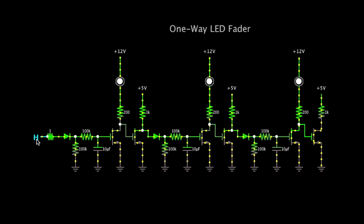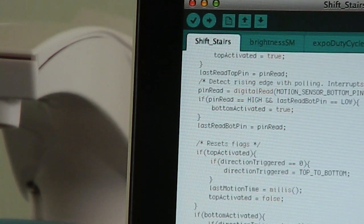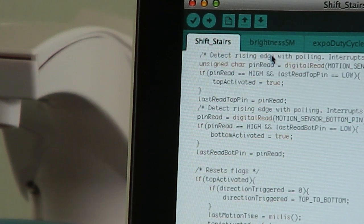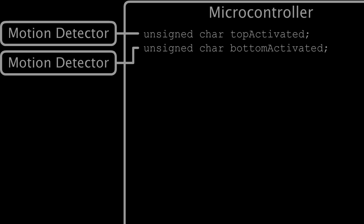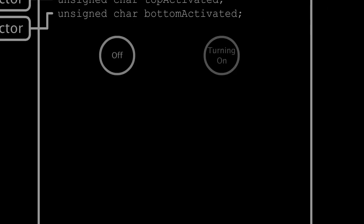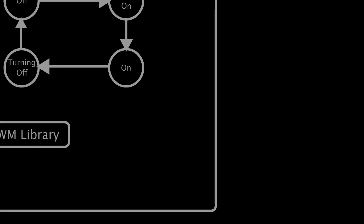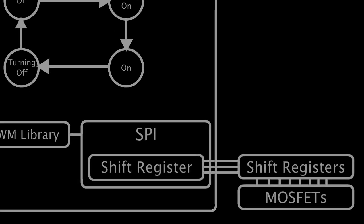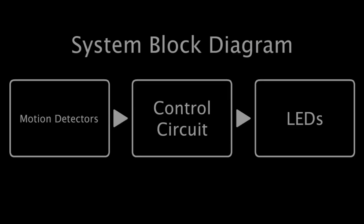For flexibility, I elected to use an Arduino. Here is how my program works: rising edges from the motion detectors set flags. The flags are polled by a software state machine that sets individual steps' duty cycles using the ShiftPWM library. The result is shifted to the output stage using hardware SPI.